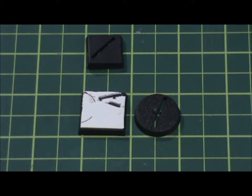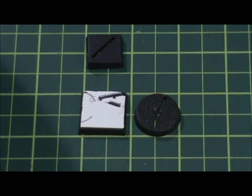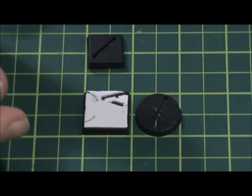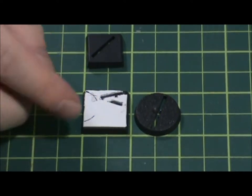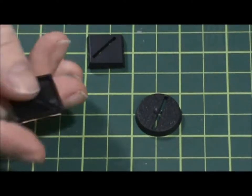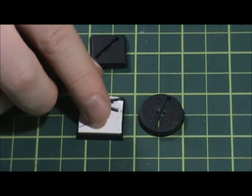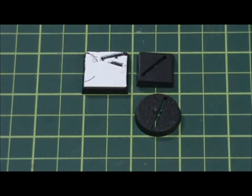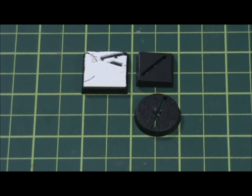Most board games that had miniatures in them — like Mutant Chronicles, Risk, whatever — they all came either with bases molded on the little figures, or you could go out and get plastic bases to represent that. I just wanted to show you guys some examples of the bases I have and what you could do with them.